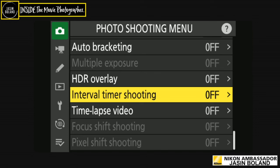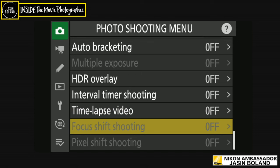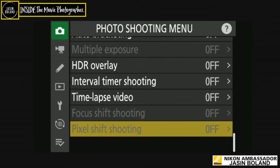Interval timer shooting: lots of people use it for star trails, but I know guys in my industry who mount a camera, turn interval timer on, and walk away to capture action — great when you can't be close or can't get a remote in there. Time-lapse video — beautiful long time-lapses of a whole day compressed into minutes. Focus shift shooting: use this to get sharpness from foreground through to background — great for macro, jewelry, that sort of thing.